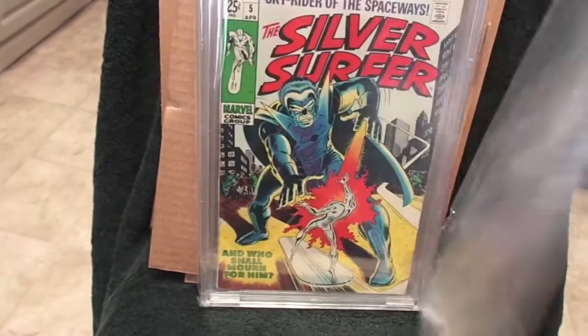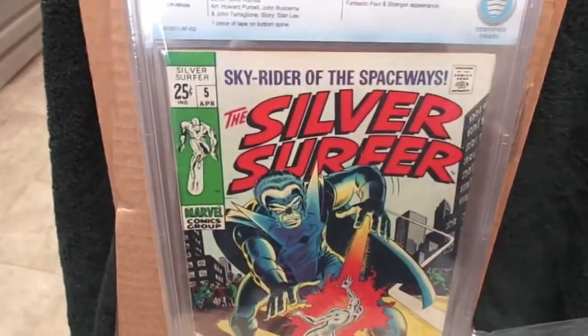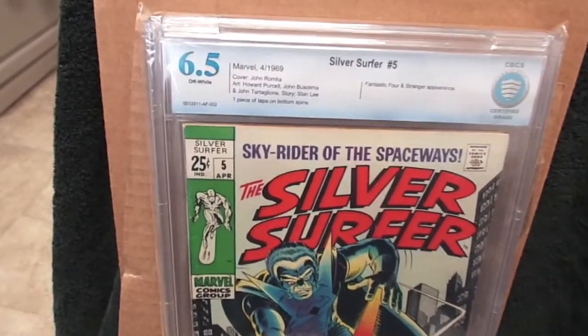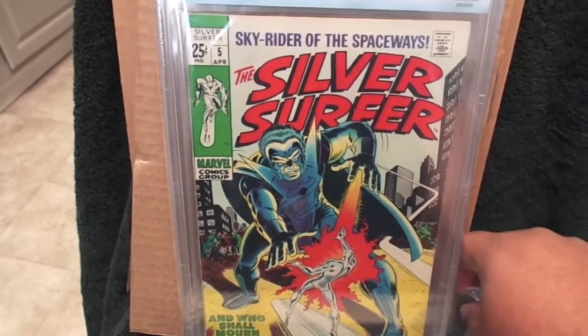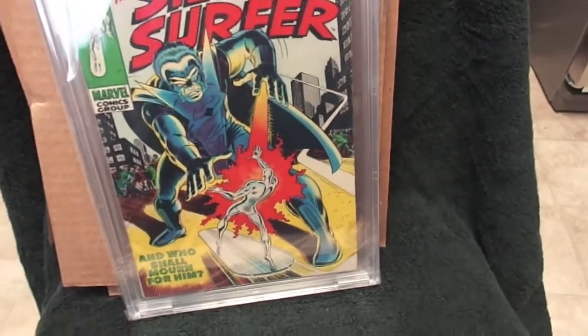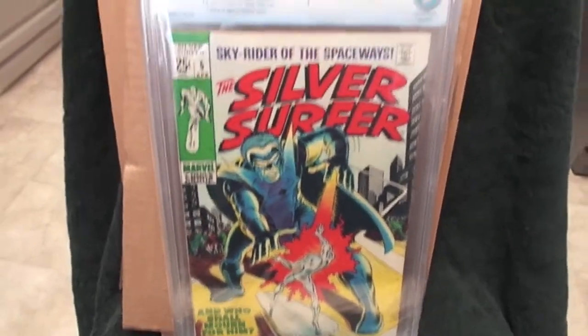And the last one here is Silver Surfer number 6, graded 6.5 CBCS. Not bad — one I needed for my Silver Surfer run.